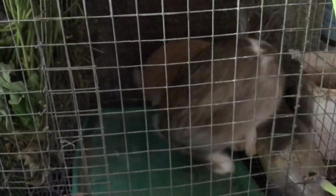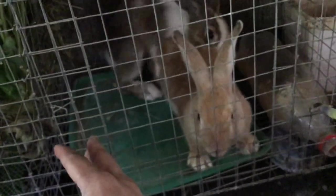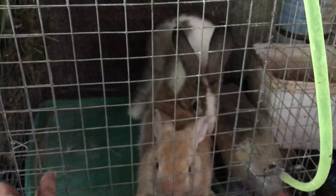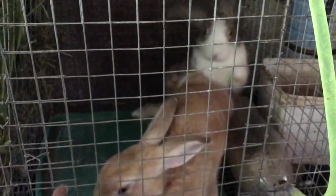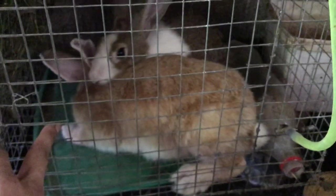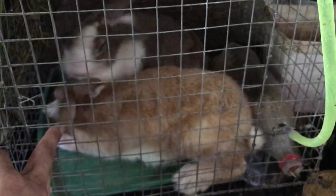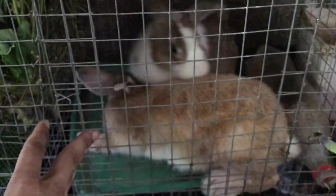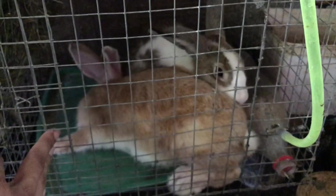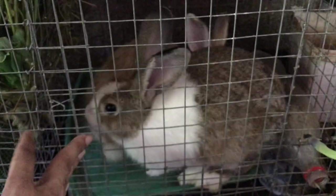Let's see if we can get a fall down. Alright, we already got one fall down. So this is his first fall down mating with the other doe.